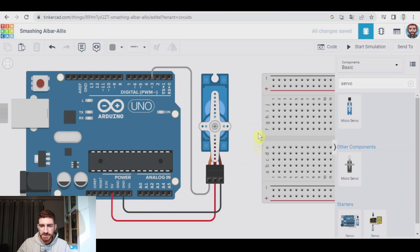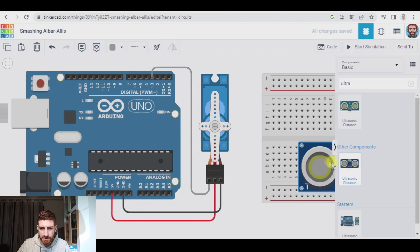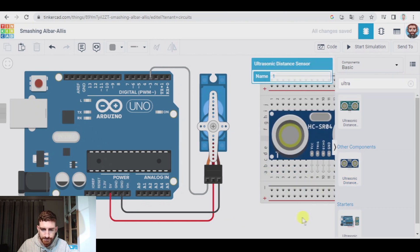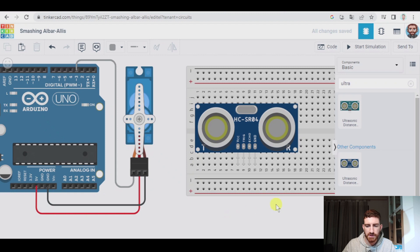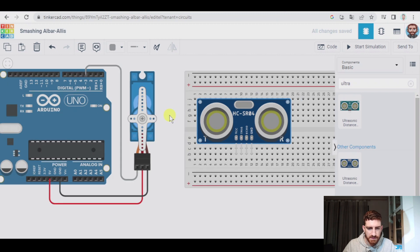Now we're going to create our car park barrier. To make it, we're going to need an ultrasonic sensor that will detect when a car is close to the barrier. We're also going to use an RGB LED that will glow green when the barrier is high, and will glow red when the barrier is low. So let's connect it as we learned in the past lesson.